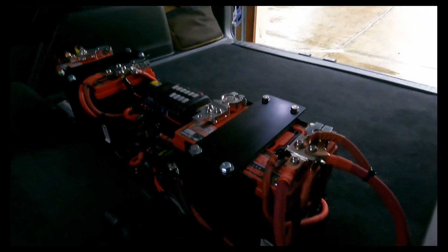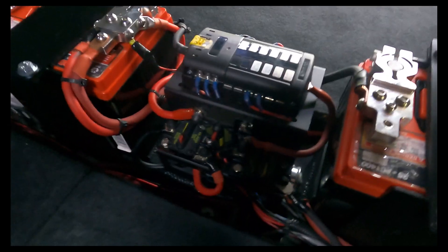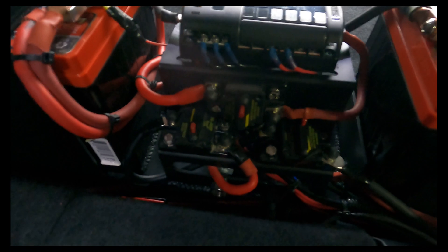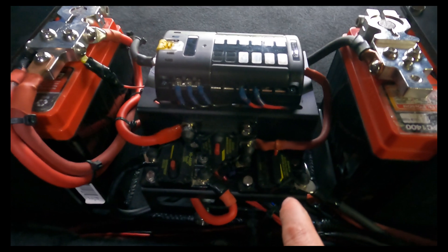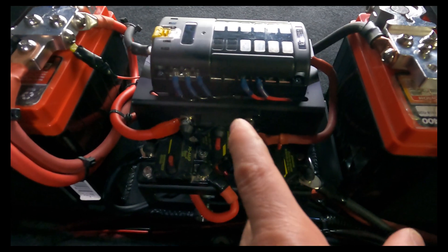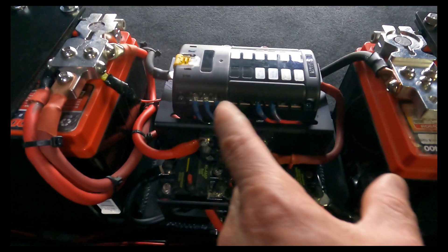Here you can see the middle where I have the fuse block. In addition to the fuse blocks in the middle, I have three circuit breakers. The first one goes to the ARB compressor up front. The other two are going to the amplifier and the fuse block.